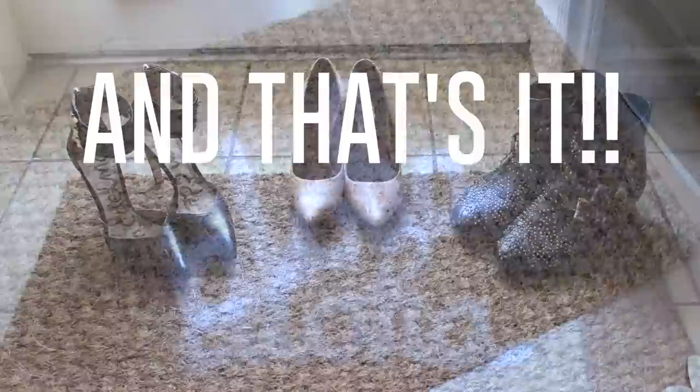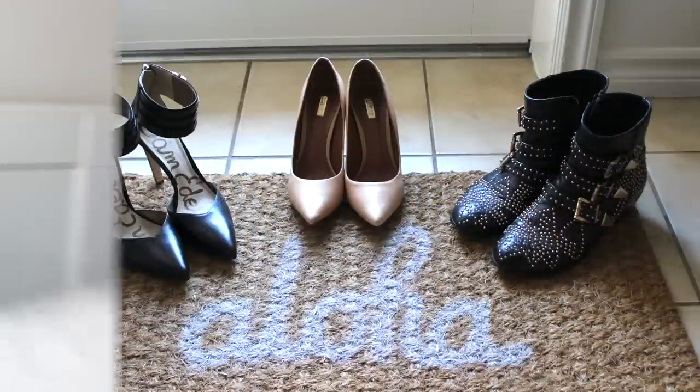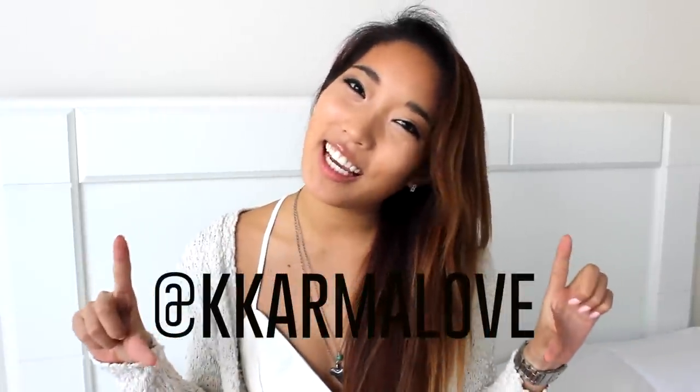And that's it! You have now turned your boring $5 doormat into a super cool awesome doormat. Thank you guys so much for watching my first DIY video. If you guys would like to see some more DIYs from me, don't forget to give this video a thumbs up. And if you guys would like to follow me on Instagram, it is at Carmela with 2Ks. I'll see you guys in my next one. Bye!